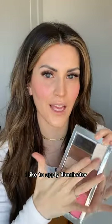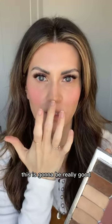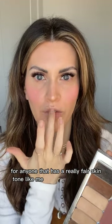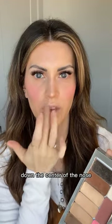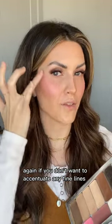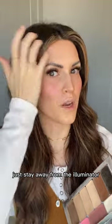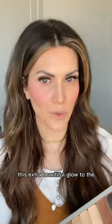Now I like to apply illuminator. I prefer the creams — I love the natural dewy glow they provide. This is Pearl, which is great for fair skin tones. Apply to the high points of the face: down the center of the nose, on the cupid's bow, and right on top of the cheekbones. If you don't want to accentuate fine lines or crow's feet in an area, stay away from illuminator there.